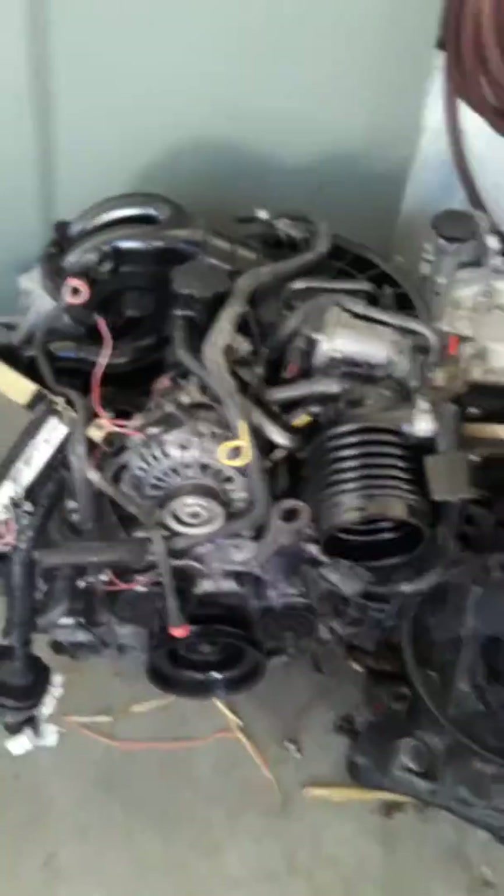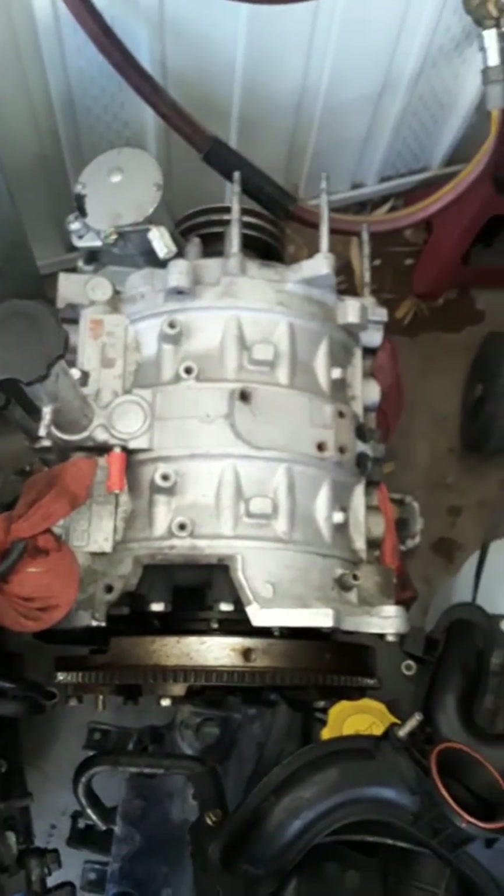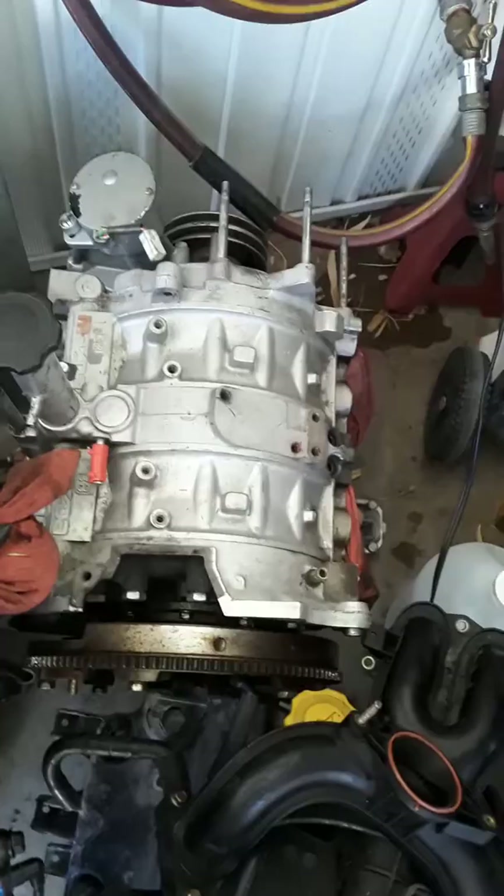the engine is buried all the way back there. That's what the engine looks like complete, and then when you strip it all the way down it pretty much looks like that. And that's actually a 13B out of an FC.